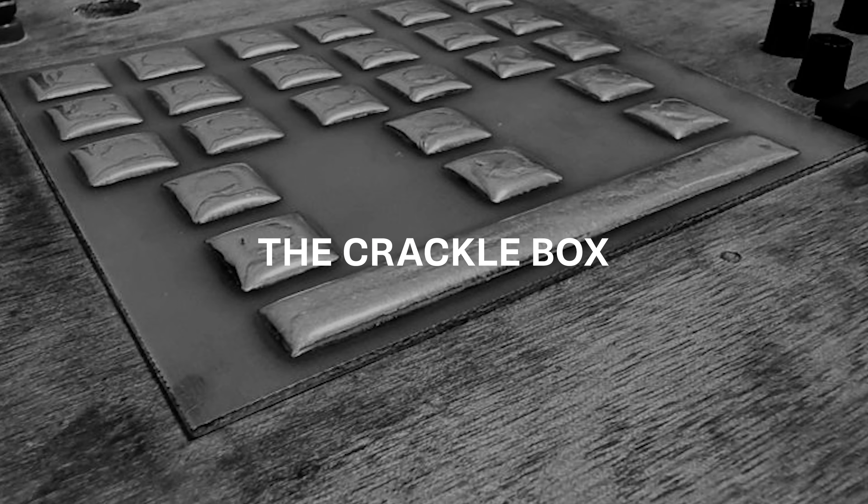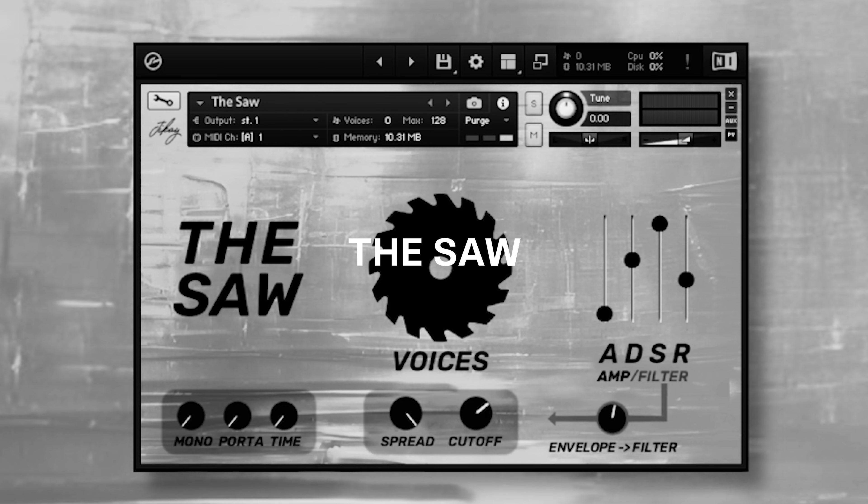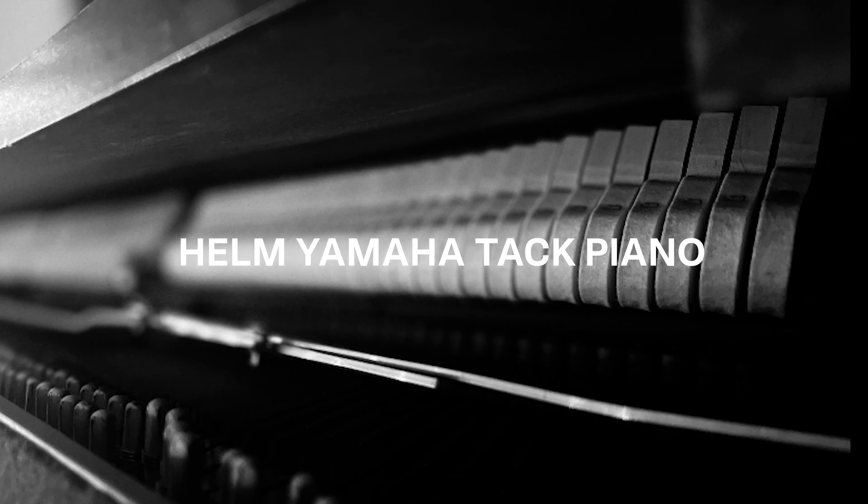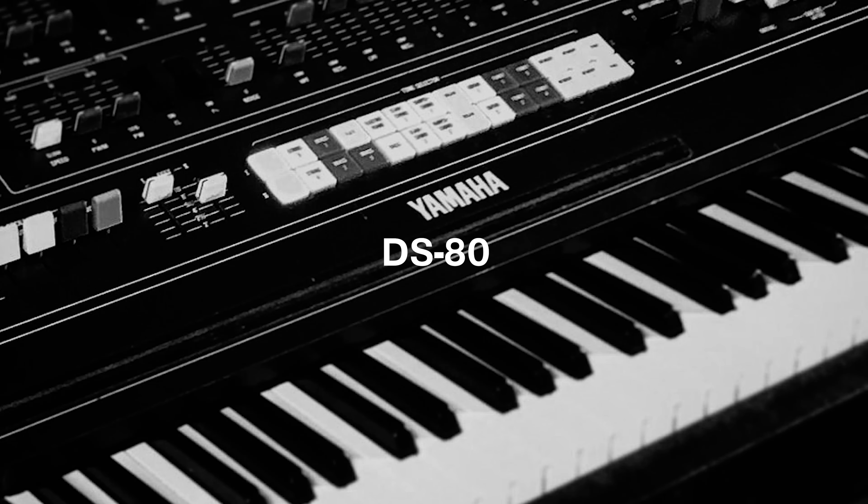In this week's Piano Drop we'll be featuring the Crackle Box by Angus Roberts Carey, the Soar by Jai K, the Felt Library by Lemos, the Helm Yamaha Tack Piano by Jesse Royal, and the Thick and Soupy DS-80 by Mogey Grumbles.